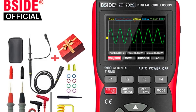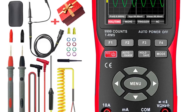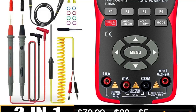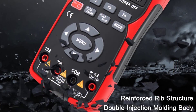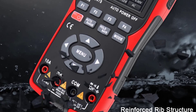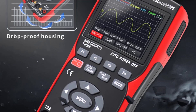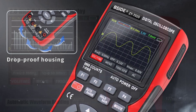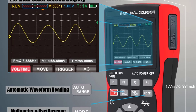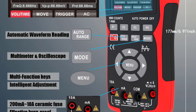The Bside ZT-702 Digital Oscilloscope Multimeter is a well-rounded tool that offers excellent value for its price. While it may not replace a dedicated oscilloscope or a high-end multimeter, it combines both functionalities in a compact portable package. It's ideal for DIY enthusiasts, hobbyists, and professionals who need a reliable tool for basic to intermediate electronic work. If you're looking for a portable device that can handle multiple functions with ease, the Bside ZT-702 is worth considering.